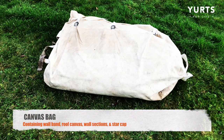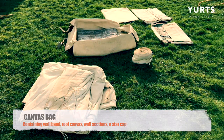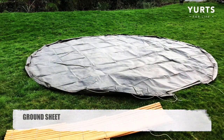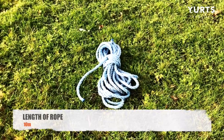Your canvas bag contains everything that you need, packed in the order that you'll need it, starting with your wall band, roof canvas, wall sections, and finally your star cap. You'll also have a ground sheet. You'll get six pegs with this yurt, so you just need a mallet to knock them in and a length of rope about 10 meters.